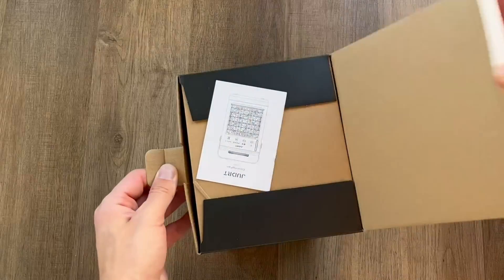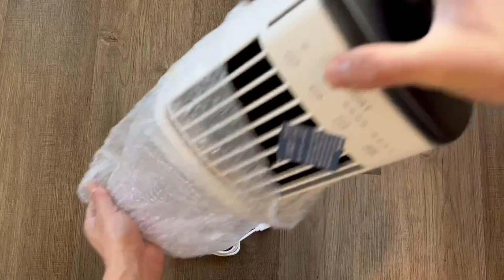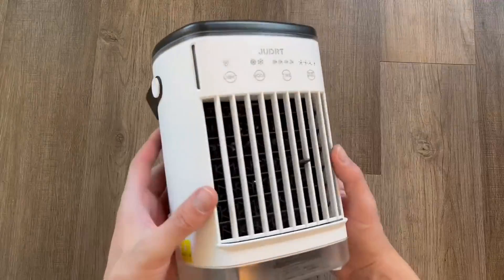This is a quick look and demo of the JUDRT portable air conditioner. It comes with a wall adapter and everything you need right out of the box to get immediately set up.